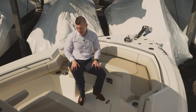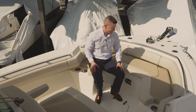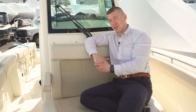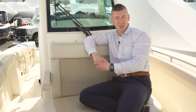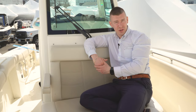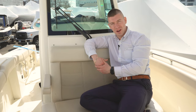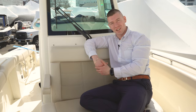Beautiful Boston Whaler. Again, great riding boat and it's a pedigree brand — you cannot get better than this. For more information on our all-new 2021 Boston Whaler 250 Outrage, come on down and visit us at Marine Max of Norwalk, Connecticut. We're located at 130 Water Street, or give us a call. Our number is 203-831-6311. I'm Brian Loeber and I will see you on the water.